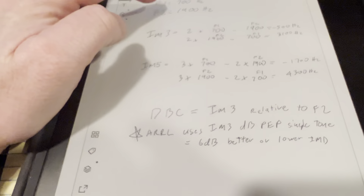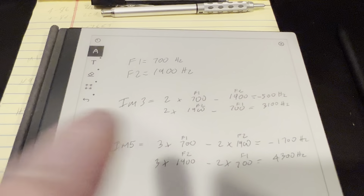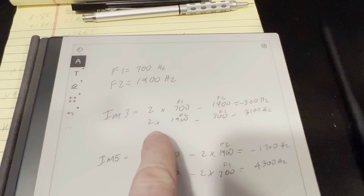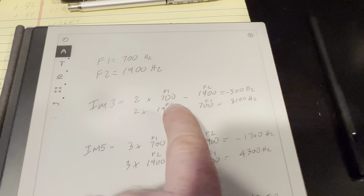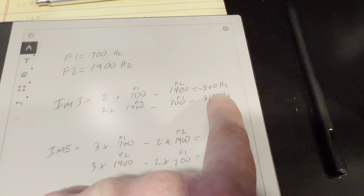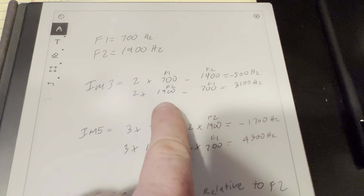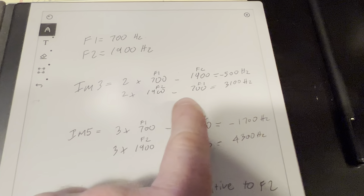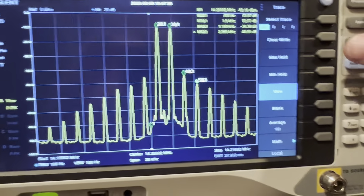The spectrum analyzer is currently set up with a center frequency of 14.002 MHz. The span is 20 kHz, 100 Hz resolution bandwidth, and 100 Hz visual bandwidth. With all that said, let's turn the radio power down to 5 watts.